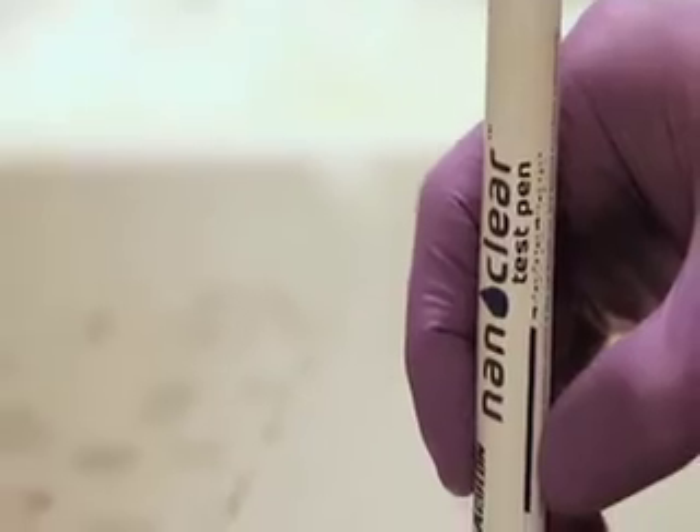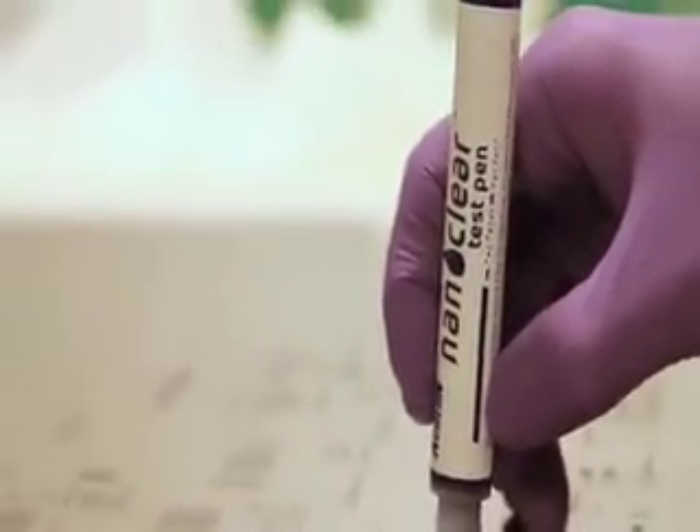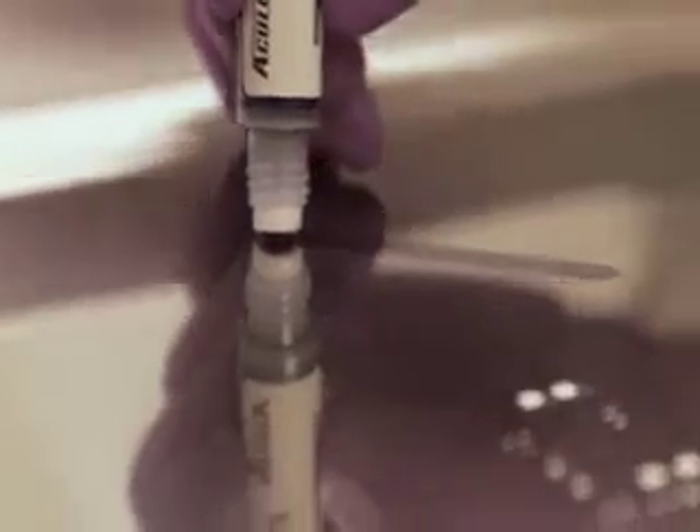The Aculon test pen should bead up when applied to a properly treated stencil, as seen here. If you are not seeing water bead, or if your Aculon test pen does not bead up, then please see the troubleshooting guide included in your NanoClear 10 pack for more information. Congratulations! You've now applied the Aculon NanoClear treatment. Thank you for watching, and if you have any additional questions, please visit our website at www.aculon.com.